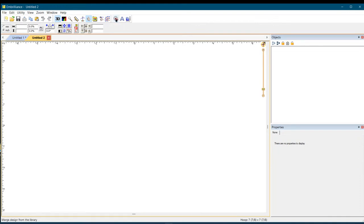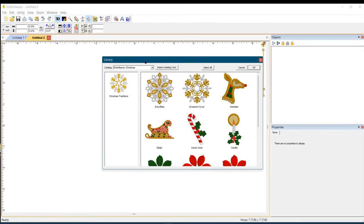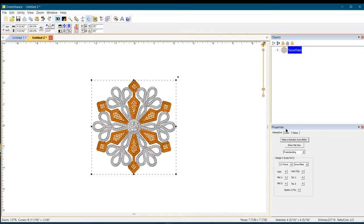Go up to where you have all your shapes — that's one thing I love about Embrilliance. This is where the AccuQuilt add-on lives too. All the items in this set are under 'Christmas Traditions' in the dropdown menu. We're going to start with the snowflake, so call it up.